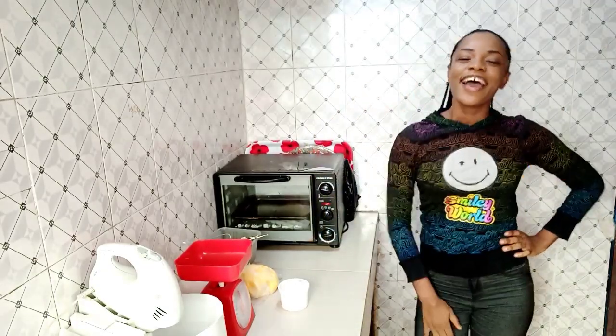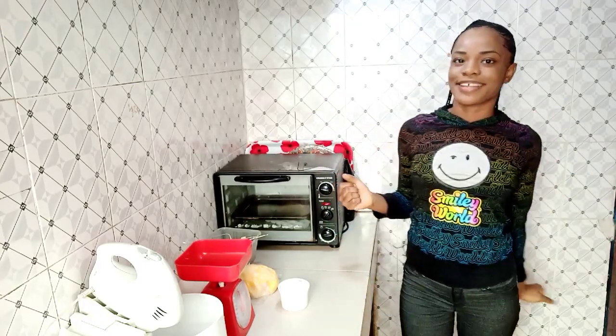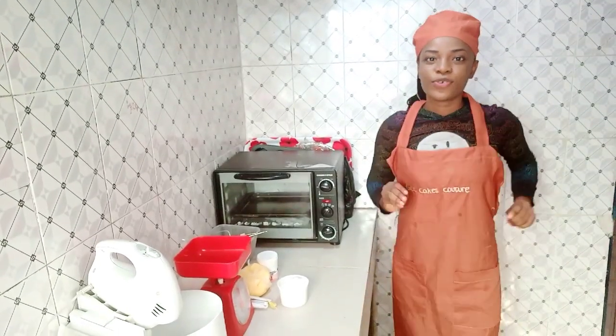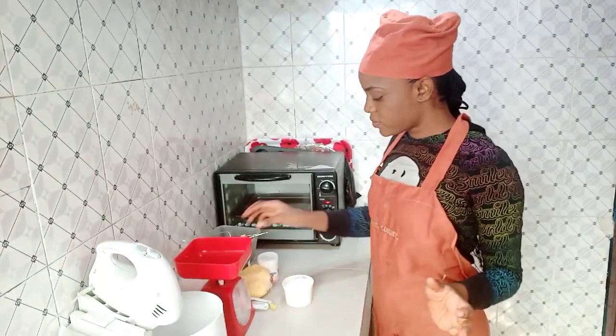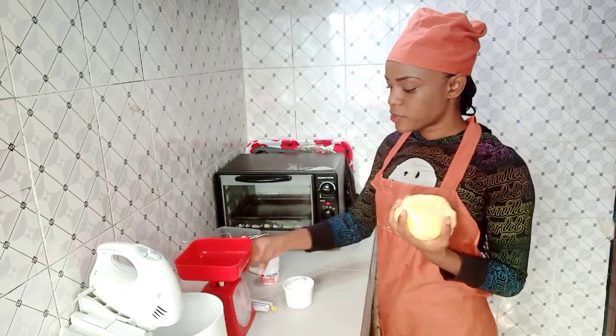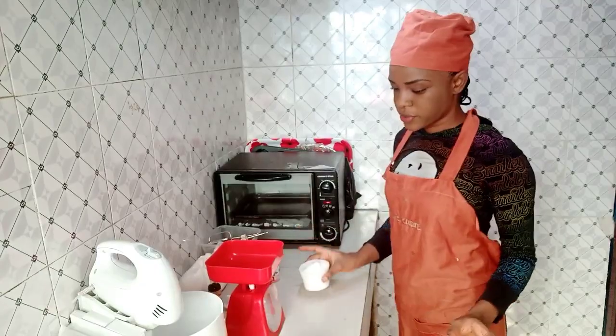We are going to be baking vanilla cake today. I'll just put on my apron and we'll get down to business. For the vanilla cake recipe, this is 500 grams of water — I already know the quantity — and this is a cup of sugar.